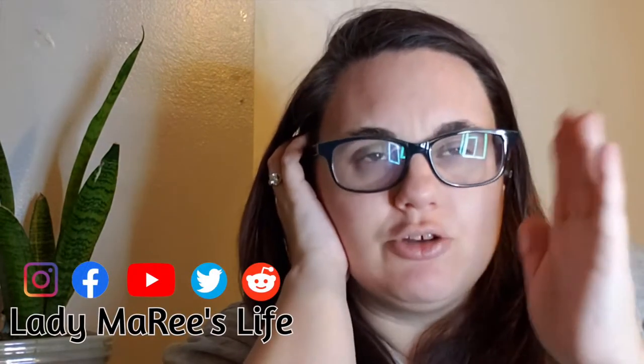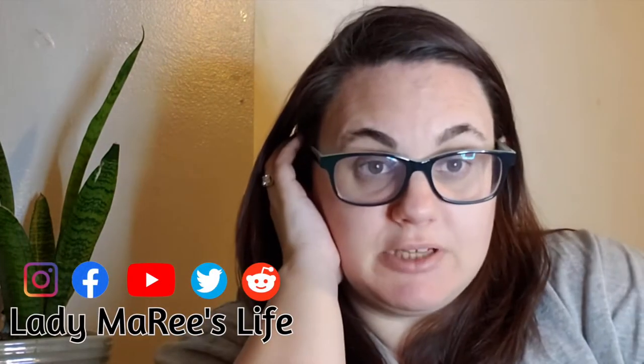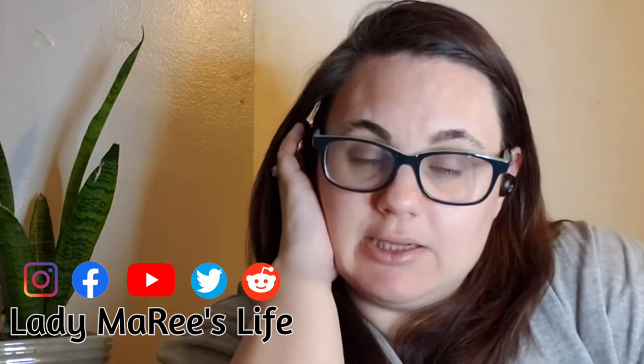Hey everyone, it's Lady Marie here. Welcome to everyone who is brand new to this channel, and if you just popped in for this video, hey, how you doing? We do a lot of reviews around here. Our main bread and butter is the playlist Snack Attack, but we also do some product testing and coffee reviews and a bunch of other stuff, so hopefully you stick around.